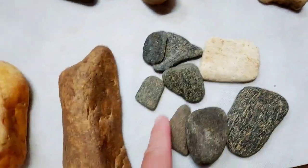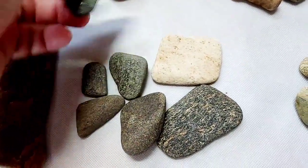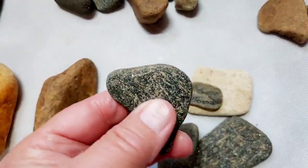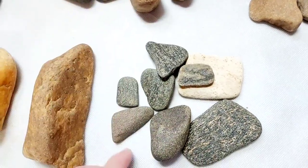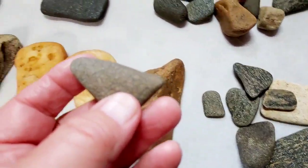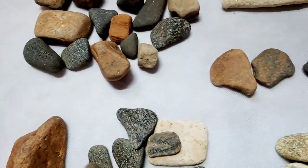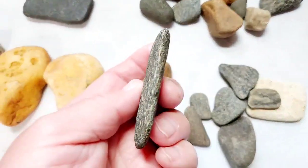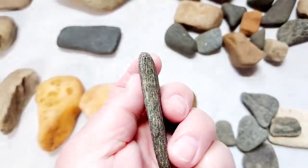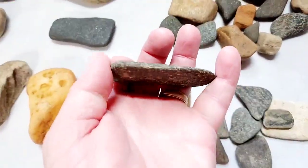These scrapers are most likely for either conditioning hides or for pottery work — these are black stone pieces. You can see the ground edges on them, and this one's got a bit of a bevel. This bigger one here might have been used to scrape meat — that one's pretty sharp, pretty sharp edge on that one.